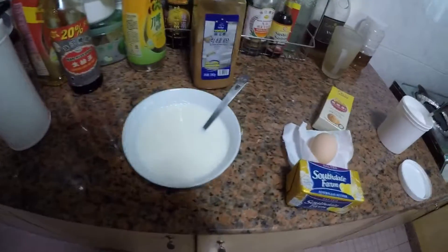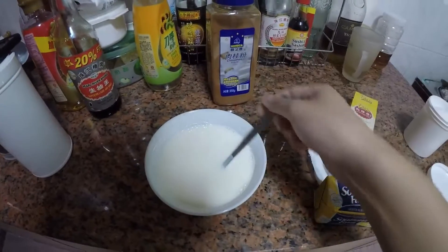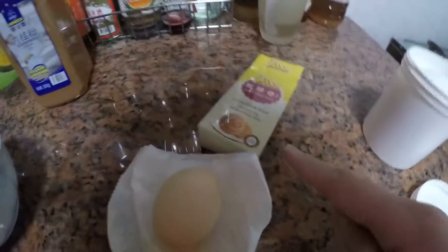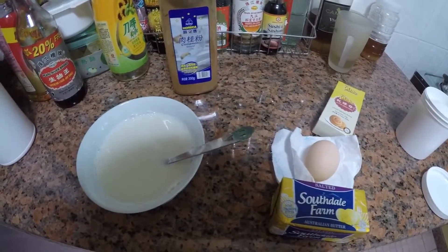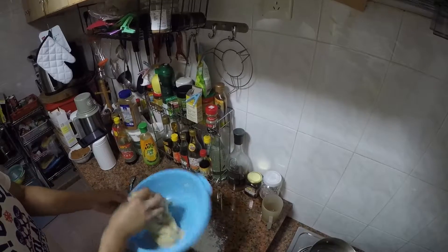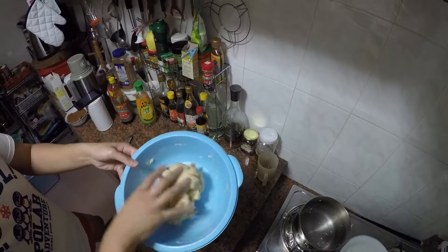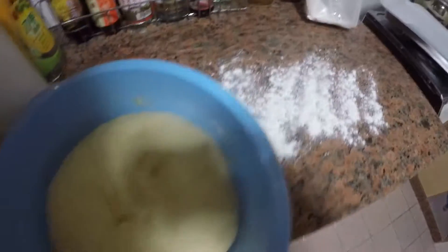I've actually started making cinnamon rolls for the first time. I've got warm milk, sugar, cinnamon, butter, egg, yeast, flour, and some salt. I'm gonna try and make cinnamon rolls for the first time ever.